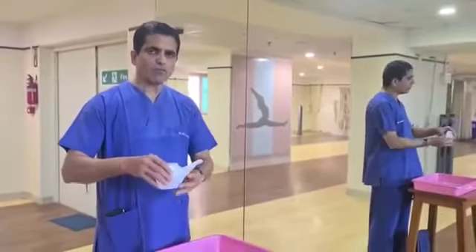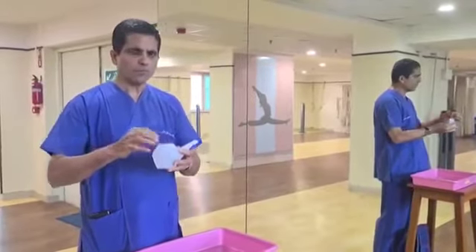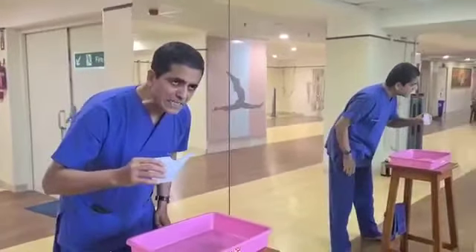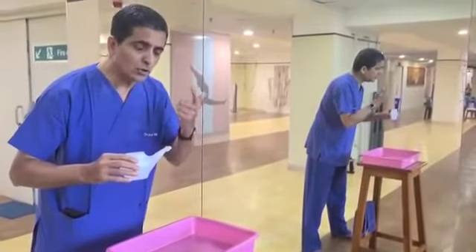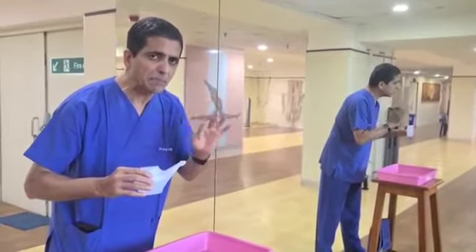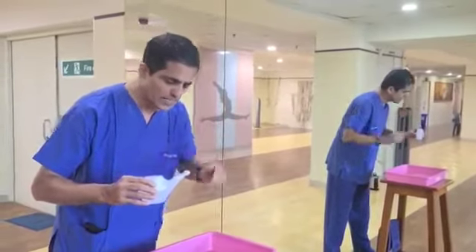You have taken warm water — check with your finger that the water is lukewarm; it should not be hot, it should not be cold. Take lukewarm water, be ready, bend in front of the basin, and start Jal Neti. Water should not go back, you should not sneeze, you should not have a headache, no stinging of the eyes or the nose. Jal Neti is the simple anterior nasal wash, especially as far as COVID is concerned.